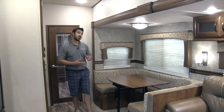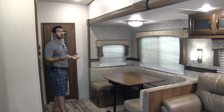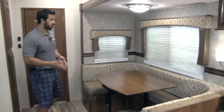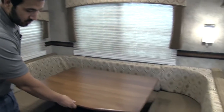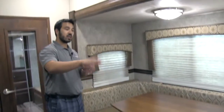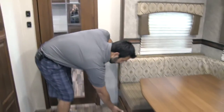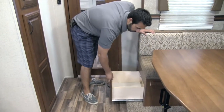Welcome to the inside of the Sabre 36 QBOK. One of the things I love about this is it's going to have a U-dinette. Chances are you're probably going to have some kids with you, so you want to make sure you have enough room to sit everyone around the table. This is a free-floating table so it can move, and it also drops down — the nice thing about that is you can drop it down and make it a coffee table. In the dinette, if we take a look at the bottom, both sides get some nice drawers for extra storage.